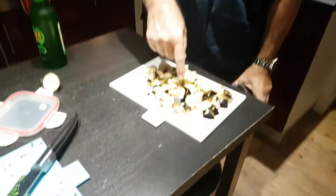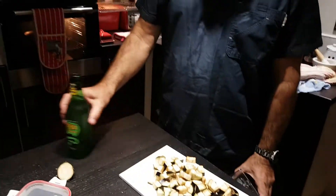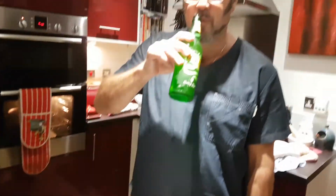Here we have a chopping board full of aubergine that's been salted, getting the water out of it. There's a bottle of cider — just got home from work after about a 10 hour non-stop day.